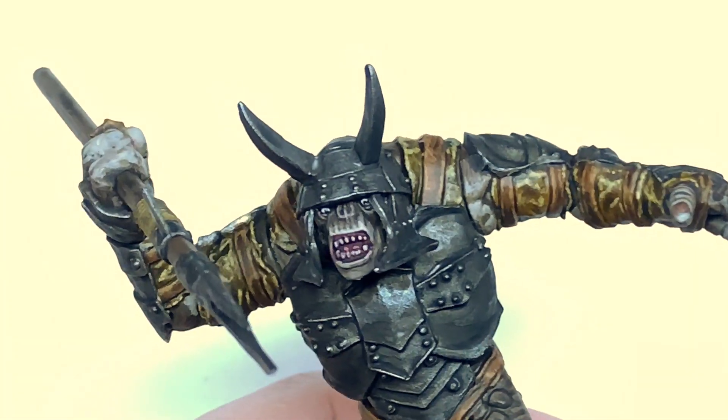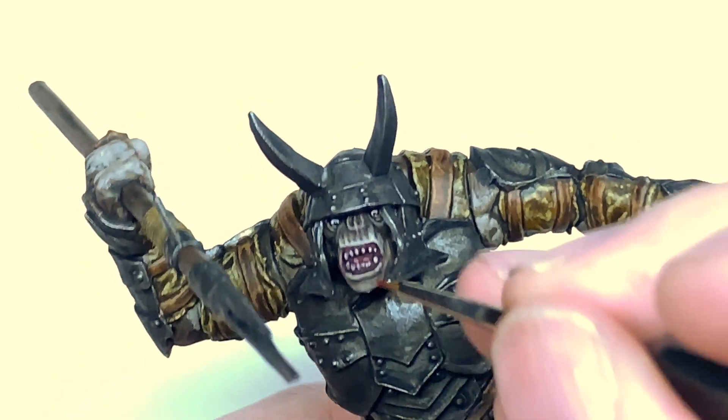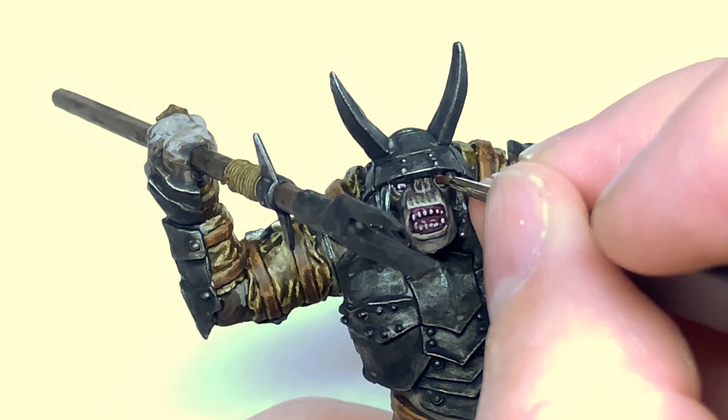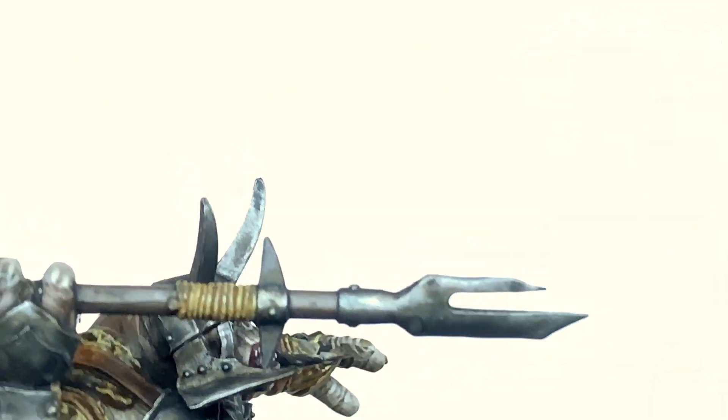I'm going to use a little bit of Vallejo Red Wash and just do a little bit of this around his mouth and across his eyes as well, so it looks a little bit red and bloodshot — all that dust and fighting.